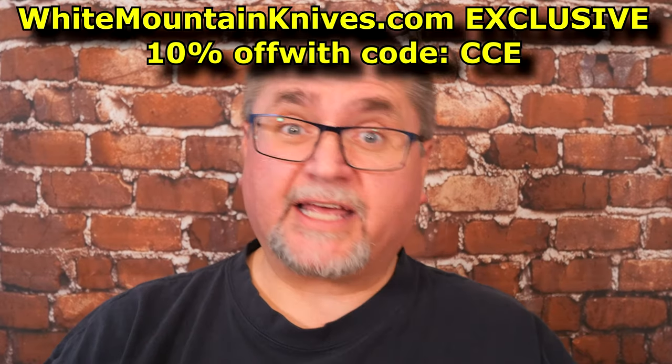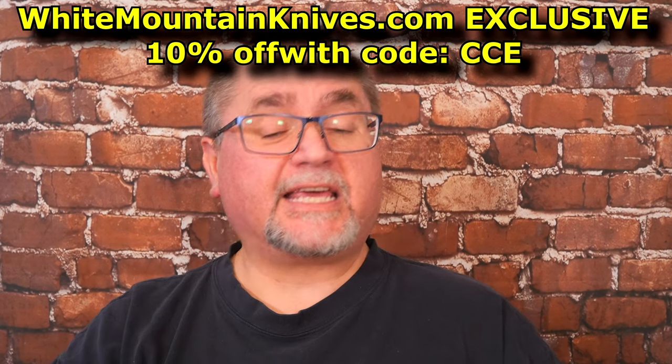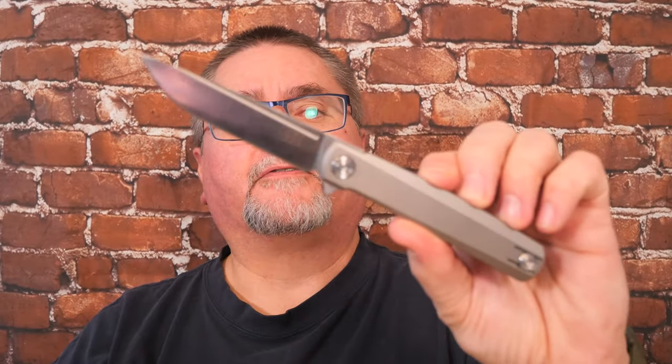If you're looking for a knife like this, it's only at White Mountain Knives. You can save 10% with coupon code CCE. That brings a knife that is originally $109.99 all the way down to $98.99 — basically $99 US dollars for this knife. Make sure you use coupon code CCE to get that discount. And that code works for anything at the store.